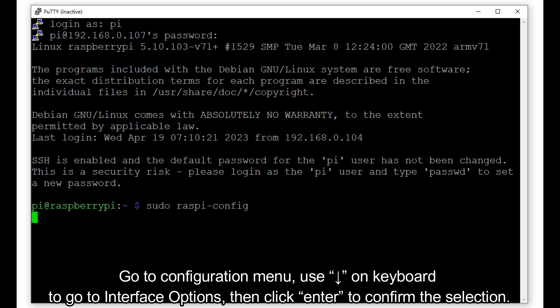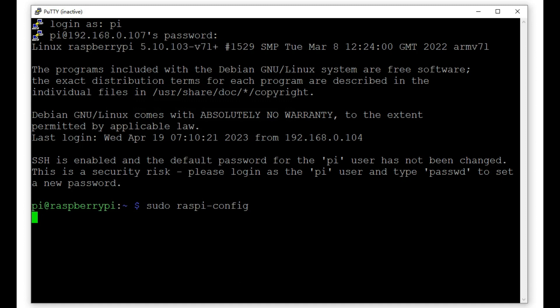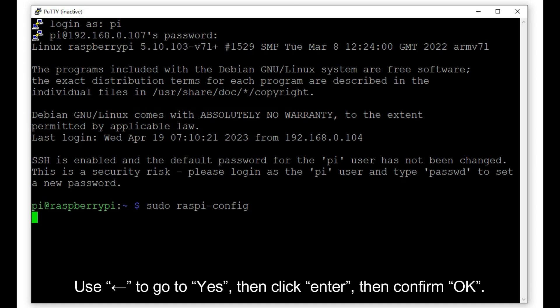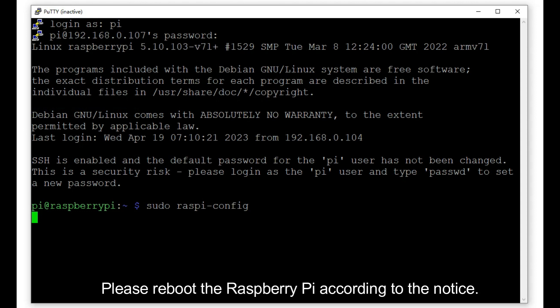Click Enter to confirm the selection. Go to Camera and press Enter to select it. Use the left arrow to go to Yes, then click Enter and confirm OK. Use the right arrow to go to Finish, then click Enter to exit the window. Please reboot the Raspberry Pi as prompted.